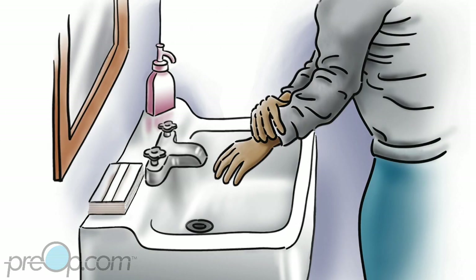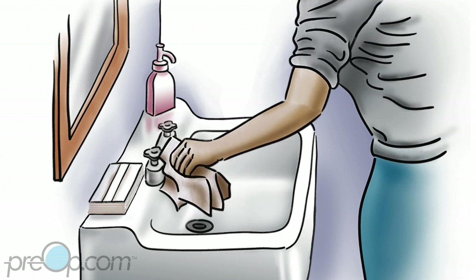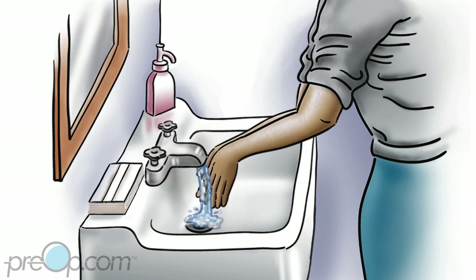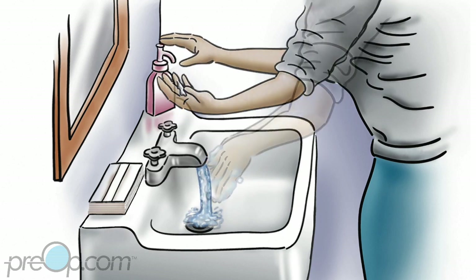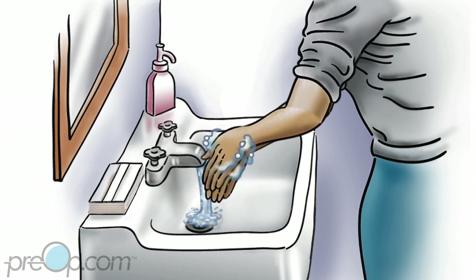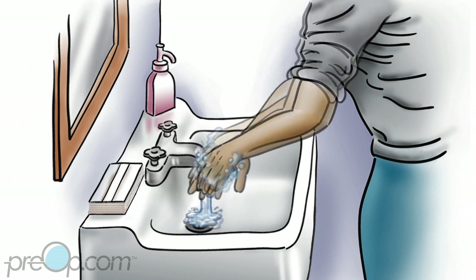Remove jewelry from your hands except a wedding band, and push your sleeves up. Turn on the water and wet your hands. Pump enough soap from the dispenser to cover your hands as you rub them together. Start counting to 20 slowly at this point, or hum the happy birthday song two times.